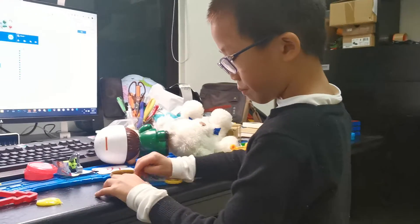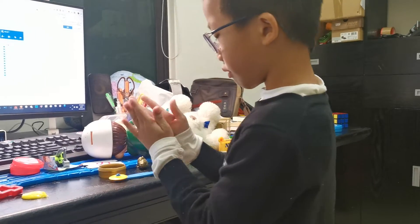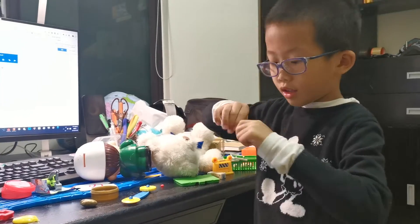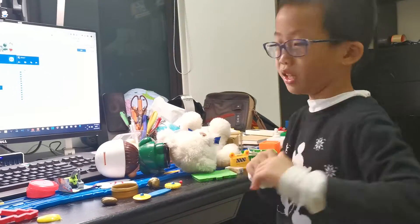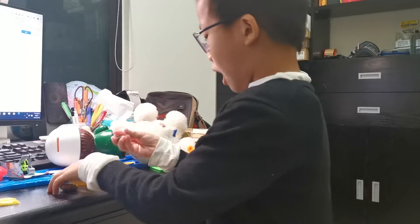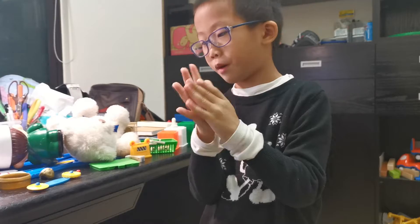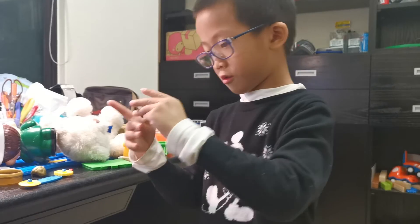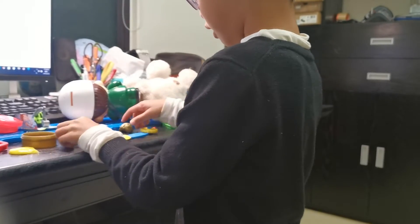Make a big ball for Olaf's bottom. If it's too small, take more. The bottom has to be the biggest ball. Take a lot more and mix it with the bottom, and put the bottom on the table.